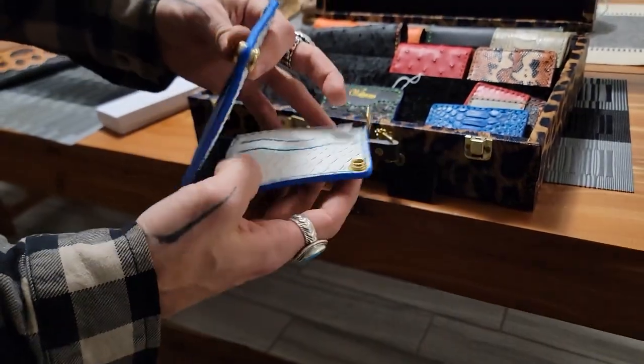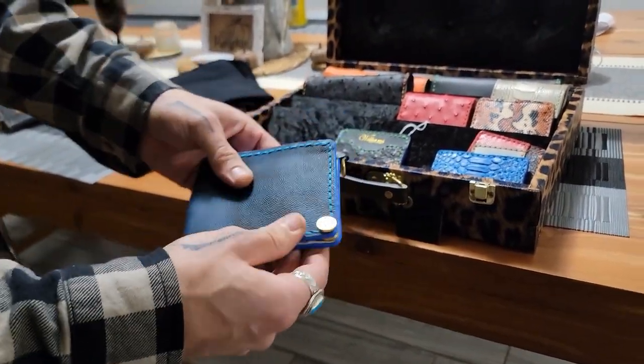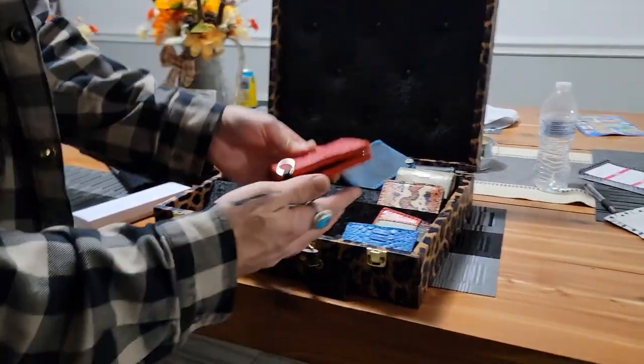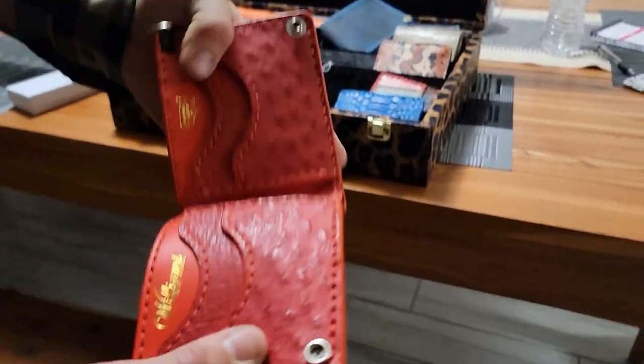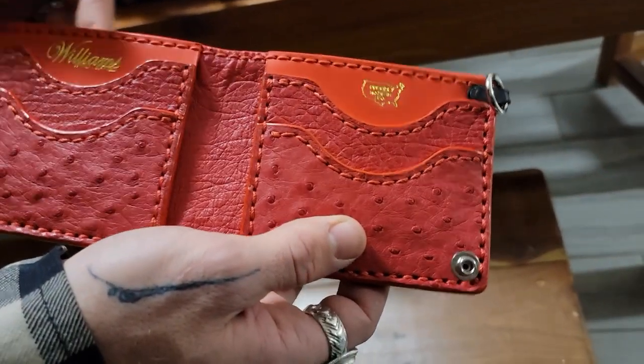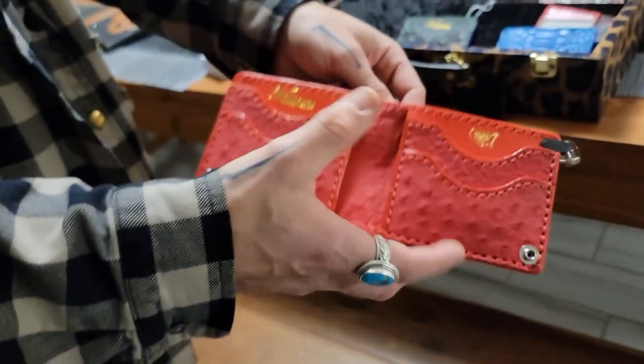And this is another very soft one, so it's comfortable in your pocket. You got the Winchester bullet, the ostrich skin bifold with Italian leather. Everything's handmade — yep, handmade, hand-stitched.